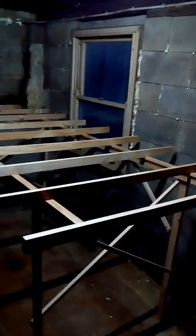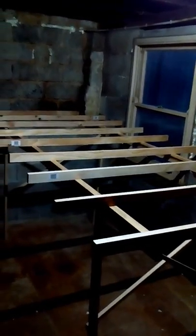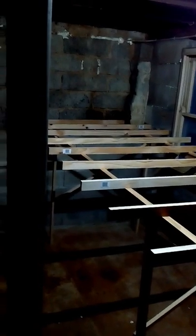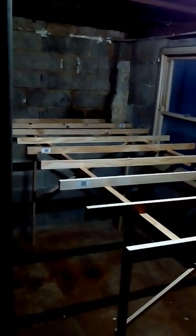Well, here we are again in one person's descent into fine scale madness. Not a bad day's work. We've got preliminary bench work in place. It's one of the support columns hogging the photo there.